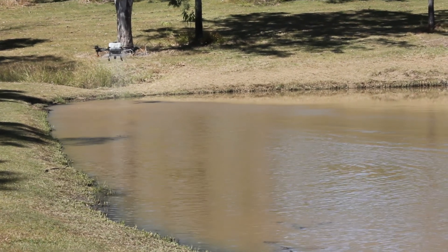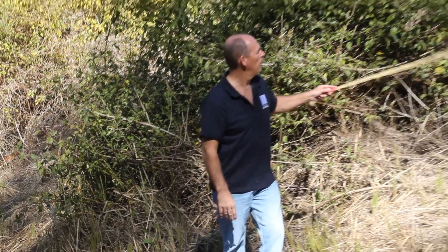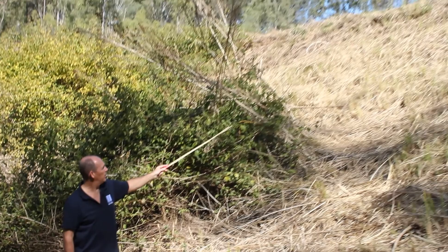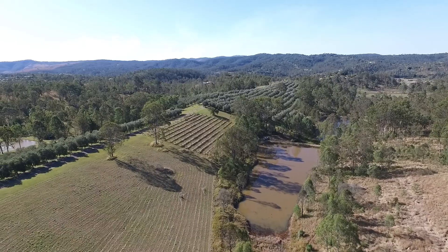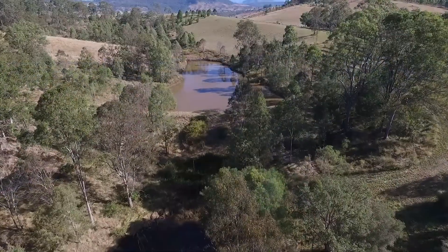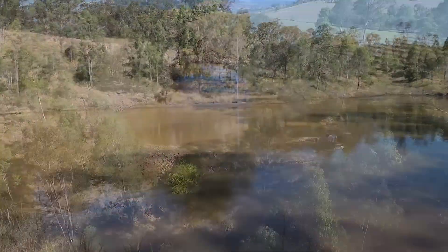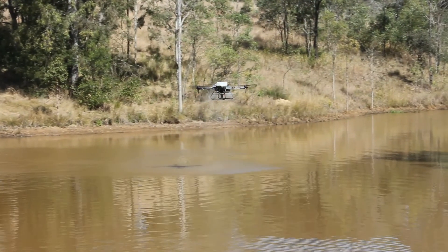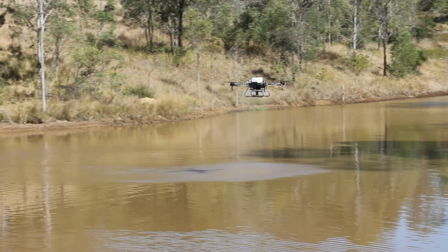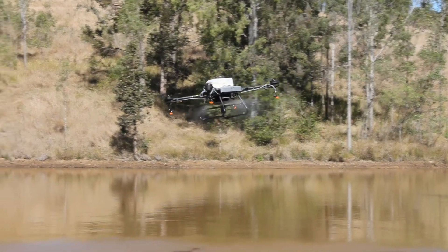We've completed the first dam with the drone and we've just moved over to the second dam on this property. This is a larger dam and it certainly has a much larger dam wall. The top of the dam wall is up there. We've got more telltale signs here of leakage, but instead of leakage right at the base coming out underneath the bottom of the dam wall, we've actually got some spots where the water is leaking through maybe a third of the way up the dam wall. That suggests that by applying Dam-it across the dam wall, we're actually targeting the spots that are the sources of the leaks.